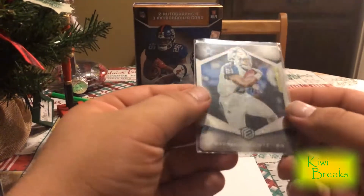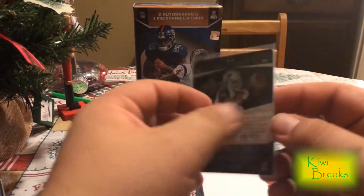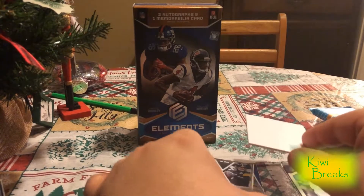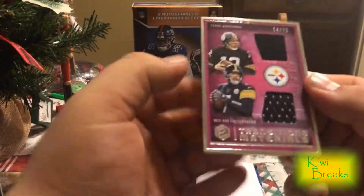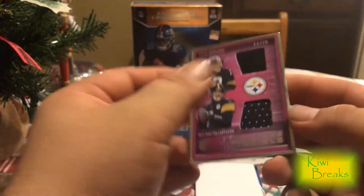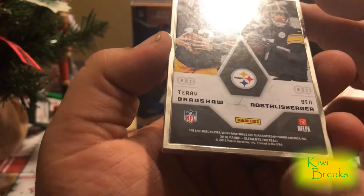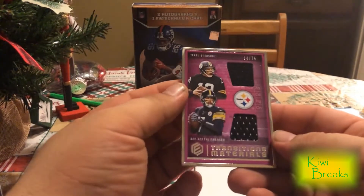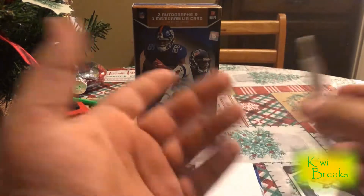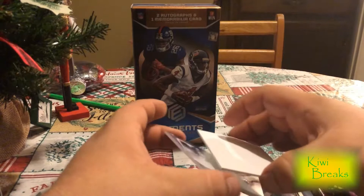First card is a Zeke Elliott. You can see that's the metal. Nine of 75. Pretty cool. Next up, framed card. 14 of 75. Big Ben, Terry Bradshaw. Player worn, unfortunately. Cool card nonetheless. I like the frames on them — reminds me of Lux for football or Gold Label for baseball.